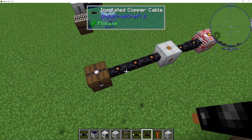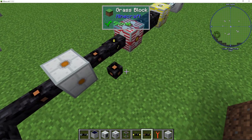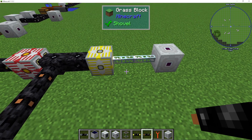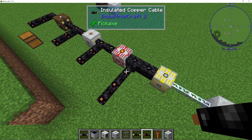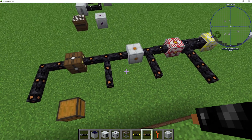So basically, if you want to power low voltage machines, wire them out here. Medium voltage can come in here, high voltage here, and EV — extreme voltage — can come in here, though I don't think there are any machines that actually run off extreme voltage directly.